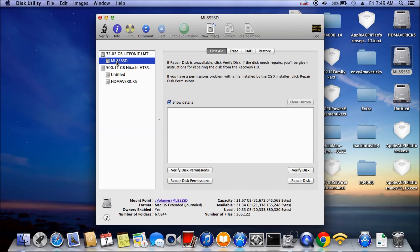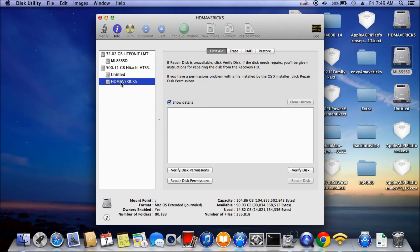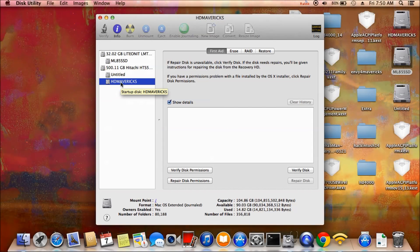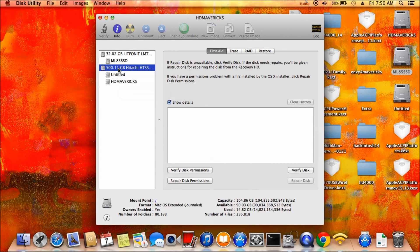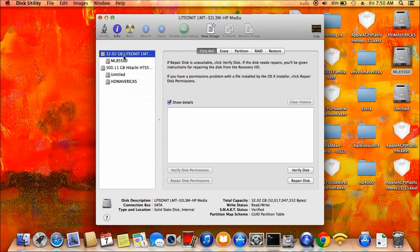This is a 32GB SSD — I installed Mountain Lion on it. This one right here is Windows 8, and this is Mavericks on the 500GB drive. I use master boot record here, and this one is a GPT table.